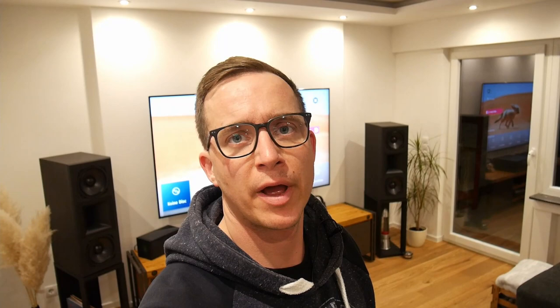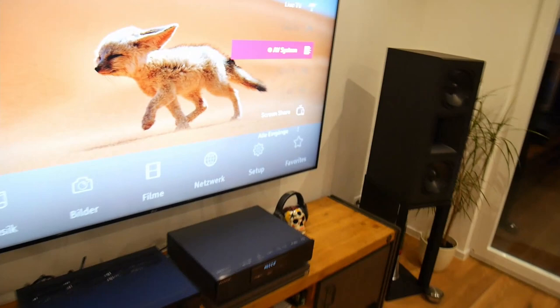The player sits on massive aluminum feet — not plastic — with rubber dampers so it doesn't slide easily. It will stand really firmly on your rack. Unfortunately, I could not show you inside the player because I could not open the top — there are screws hidden under a stripe that I would have to damage to remove.